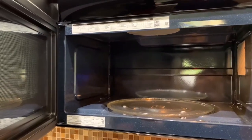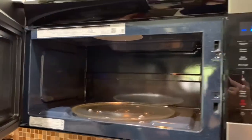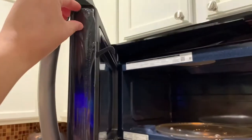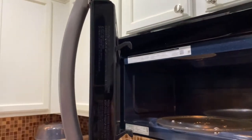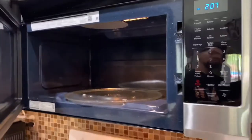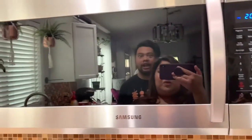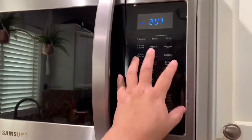It has 1000 cooking watts and 400 vent power. We tried warming up leftover soft pretzels for the first time today. It seems to do its job so far — it seems super quiet and has all the basic functions of what a microwave should do.